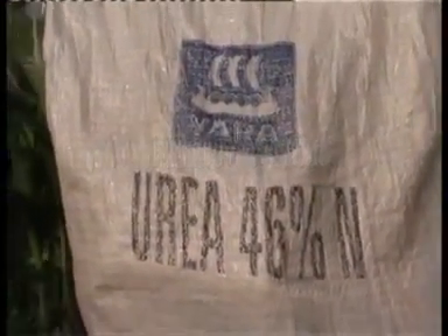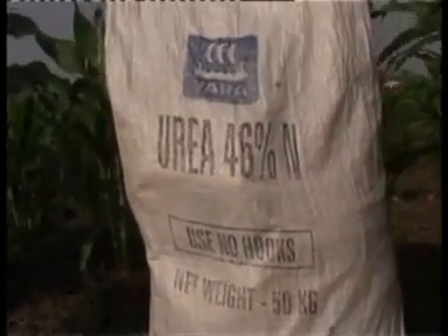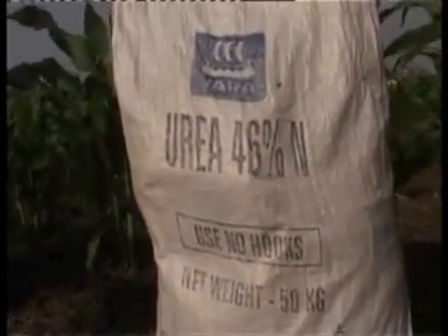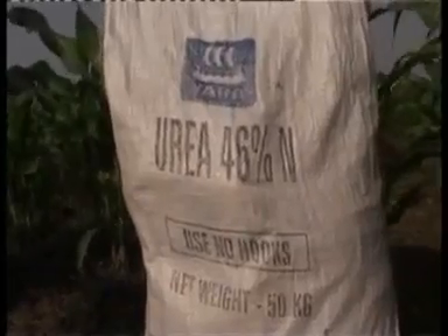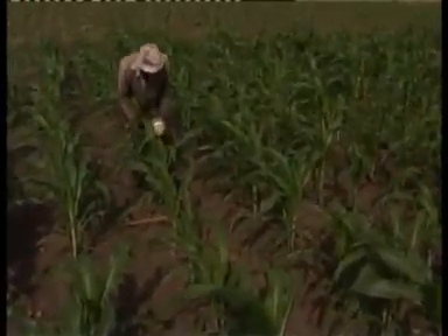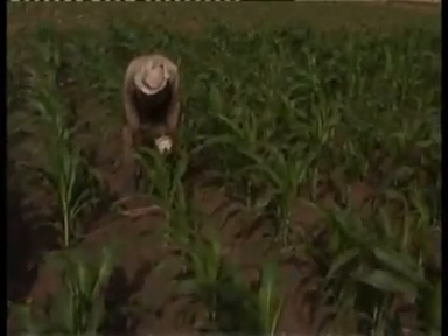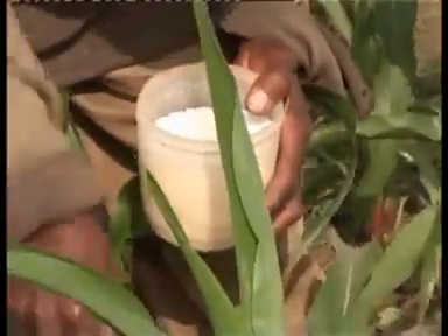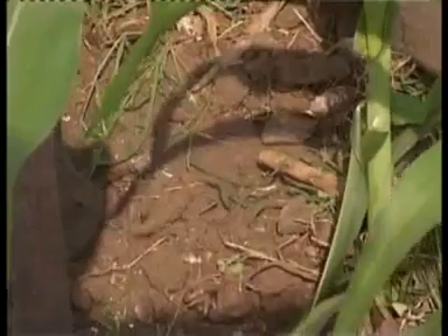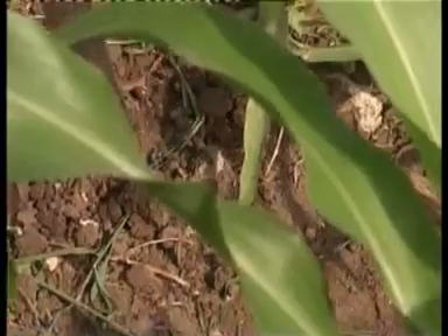Fourth week after planting: apply a 50 kg bag of sulfate of ammonia or a 25 kg bag of urea per acre. Fetch 1.5 grams of urea. Make a hole of about 5 cm from the base of the plants. Put the fertilizer into the hole and cover with soil.